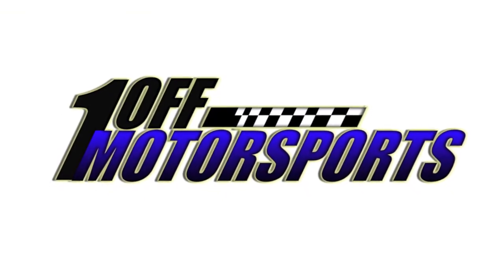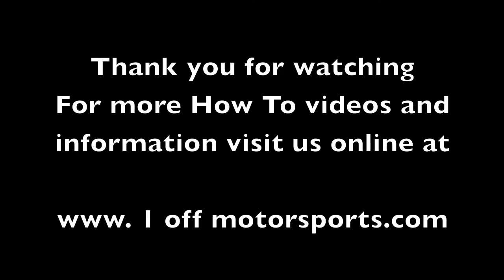Thanks for watching — this is One-Off Motorsports. For more information and how-to videos, visit us at OneOffMotorsports.com. Thanks for watching, ride safe.